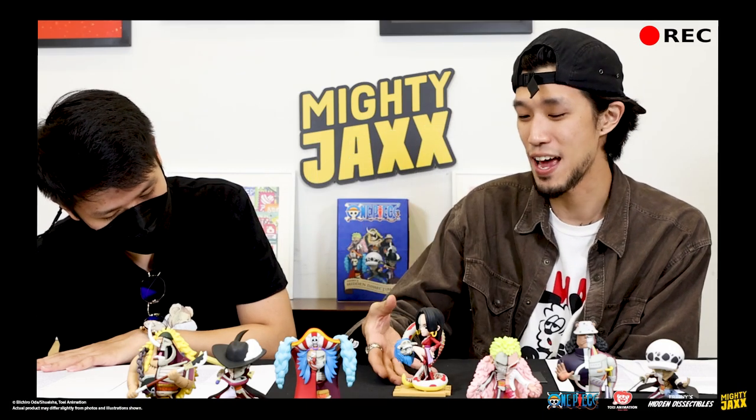In the One Piece universe, all the lady characters have their — basically the three measurements. They give life to the character, you know? Very important information for us fans.